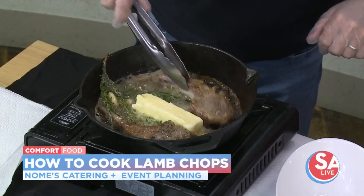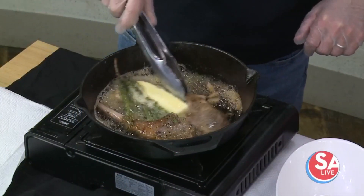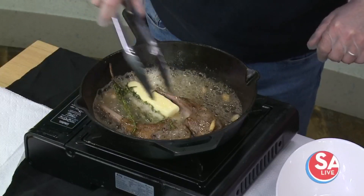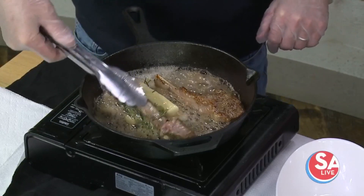Speaking of special occasions, Valentine's Day is coming up. What do you got going on? Unfortunately, I am booked for Valentine's Day. Because COVID is so bad right now, people don't want to eat out, so a lot of my client base wants me to come in and cook for Valentine's Day. So I'm booked. That's why I'm like, here you go — a simple meal that you can make.